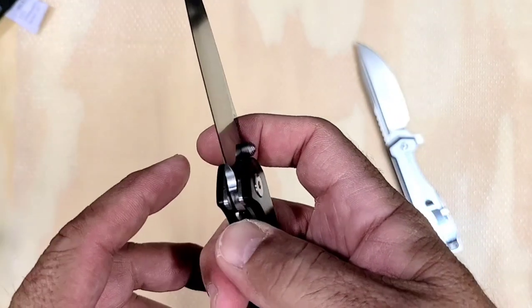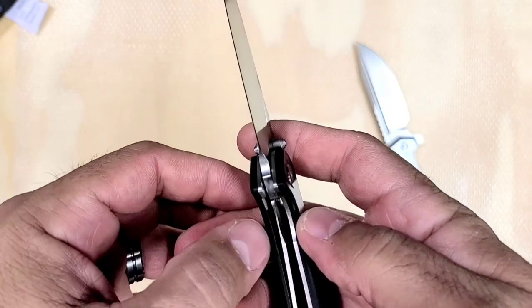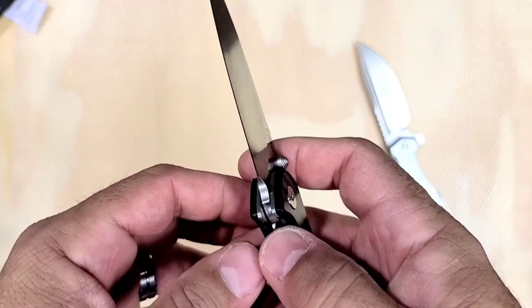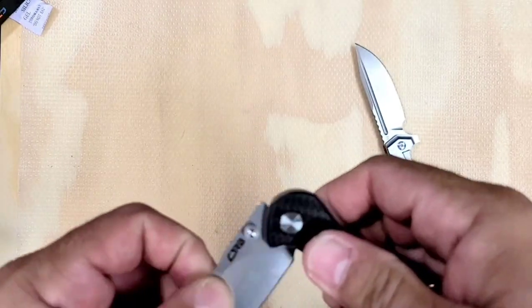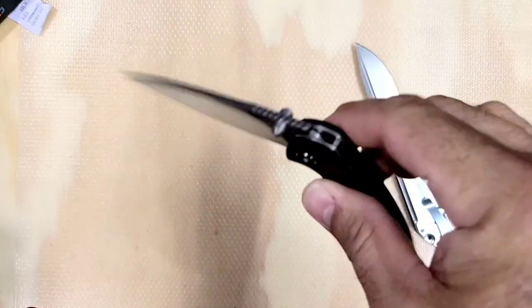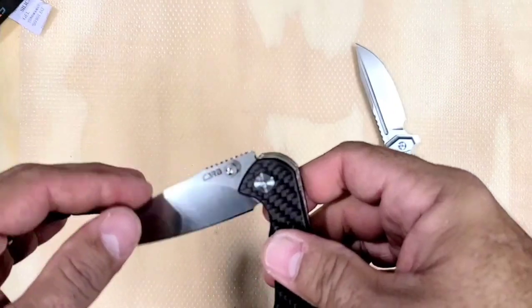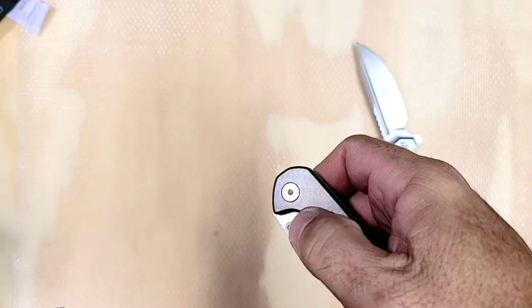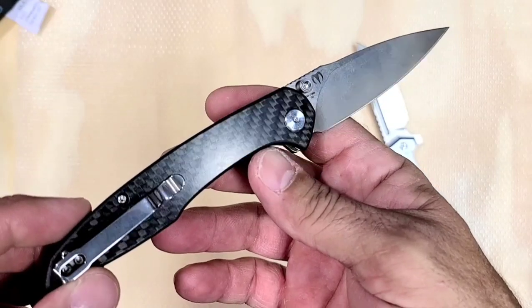Good action, but the lock bar is a little hard to get to and press over. I think it's my thumb hitting this far wall here, so we just need to take that far wall down a little bit and I think it'll be much better. It's also very far from drop-shut, which isn't a big deal, but it's not super smooth — well, actually it is smooth, I take that back. It's very smooth, just not drop-shut, which is okay. Nothing wrong with that.